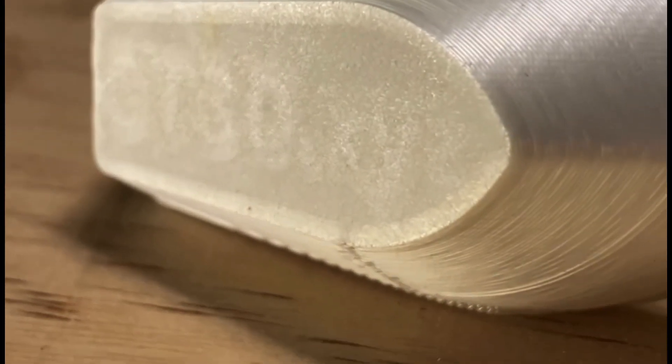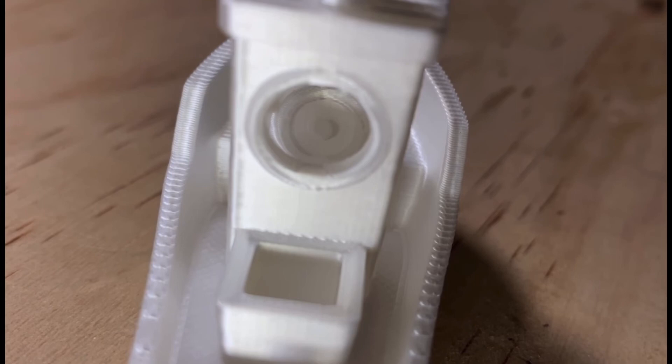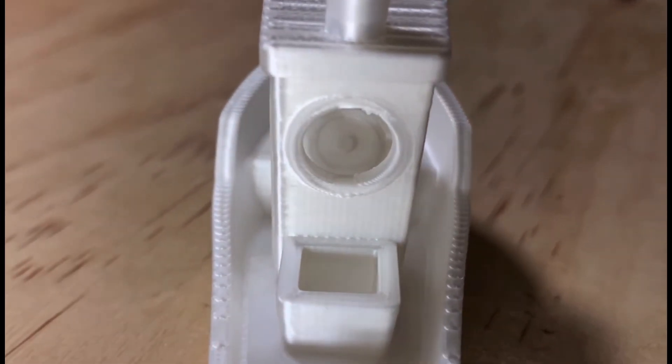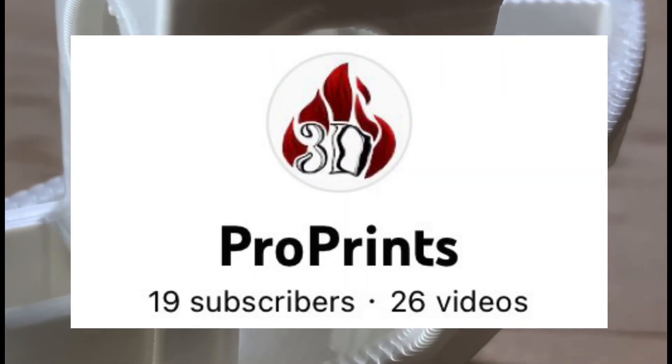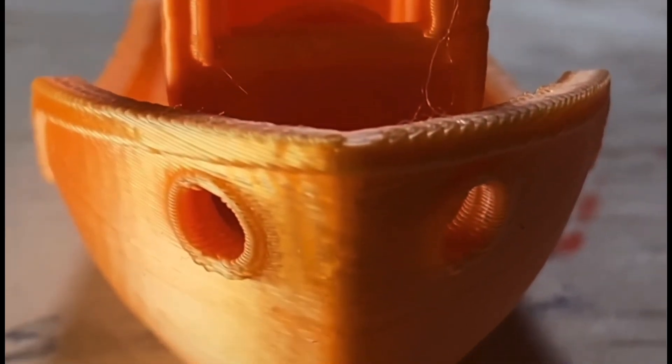That's the end of this video. Hope you guys enjoyed. If you did, please subscribe — this video took me quite a while to make: printing, editing, and analyzing. We're really close to 20 subscribers; in fact, we're just one subscriber away. So if you can hit that subscribe button, that'd be really appreciated. Thanks for watching, and I'll see you guys next time.